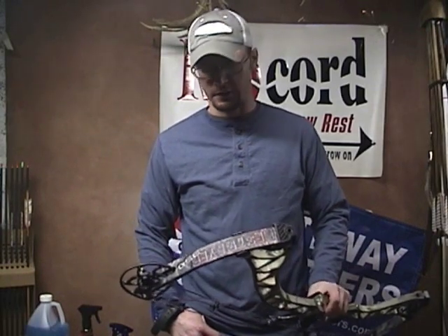Hi, this is Ike from IkesOutdoors.com. Today we're going to be doing a product review on the new Bowtech Destroyer 350. I'm going to give you a good honest feel for this. Bowtech is not paying me to say good things about this bow — I actually shoot for another bow company who has been nice enough to let me do these reviews. We're going to go over what I like about it, what I don't like about it, and let you form your own opinion.